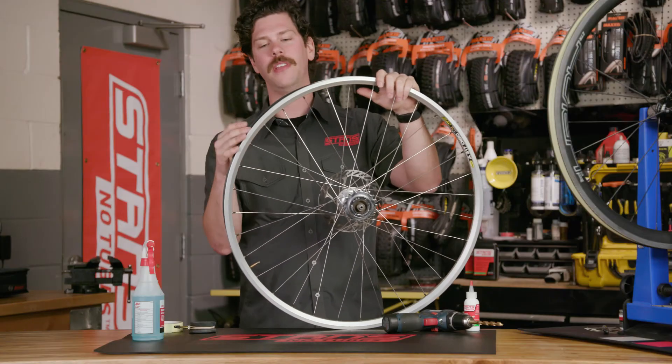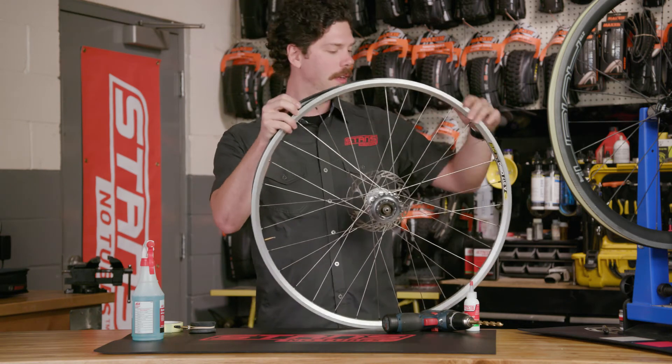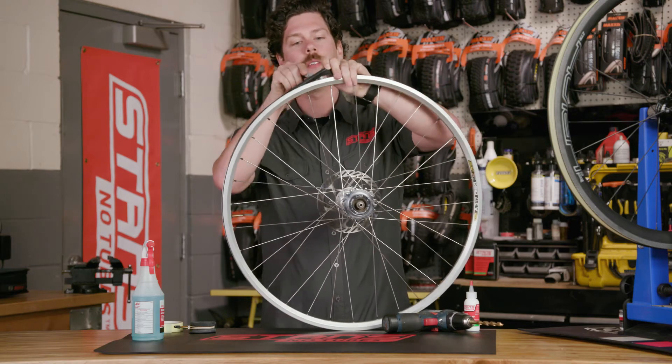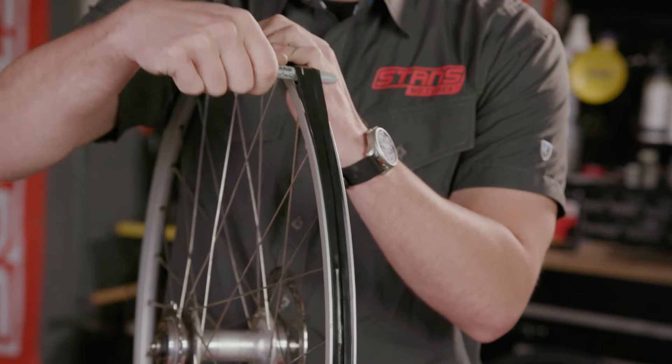Make sure that the rim strip is evenly distributed through the rim and isn't pulled up or twisted. You can take a pen or similarly shaped object to run underneath the rim strip to help distribute and stretch the rim strip evenly.